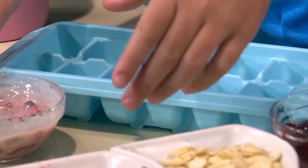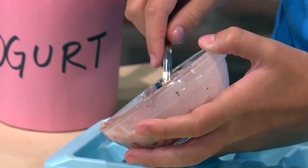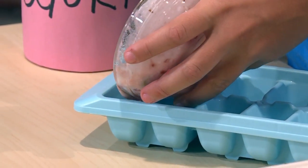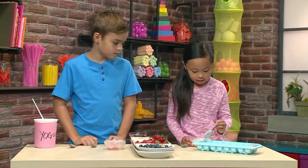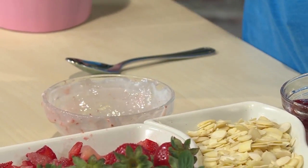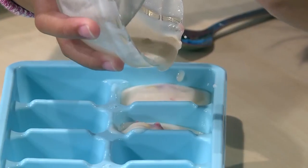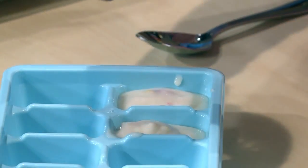It's going to make it really crunchy. Once your yogurt is mixed, you're ready to put it in the ice cube tray. You have to make sure you do it really slowly so it fits in. I'm going to give it a little taste — tastes so good. I bet it'll taste even better when it's frozen.